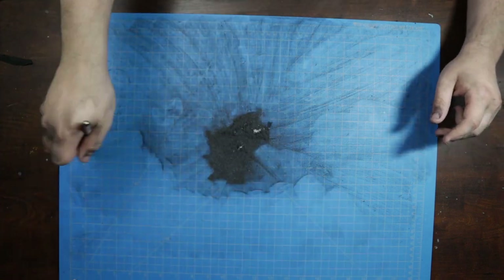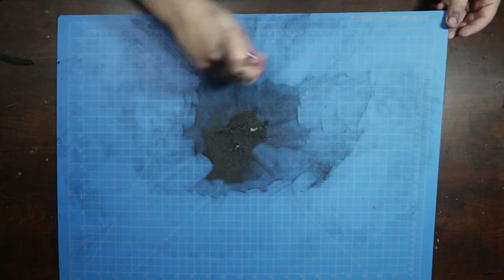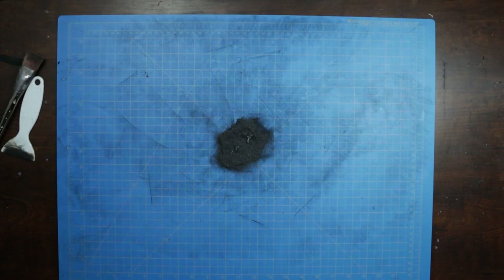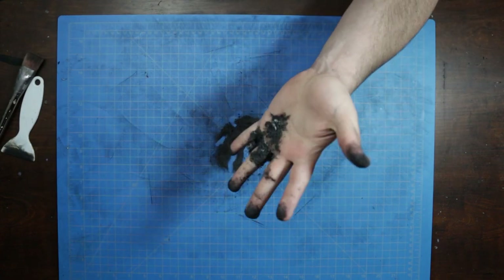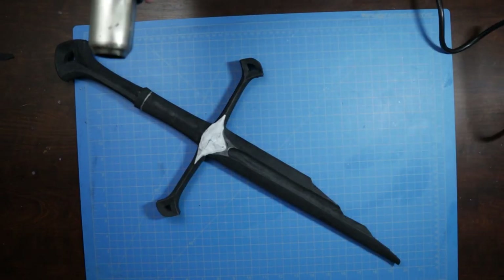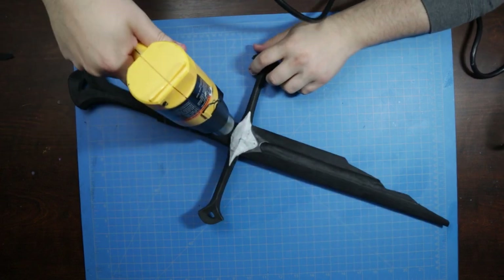Needless to say, this project kicks up a ton of dust. Cleanup is important and so is safety. Always wear a respirator, kids — you don't want this garbage in your lungs. After a fair amount of cleanup, you'll want to go ahead and heat treat your foam to help seal it for the next few steps.